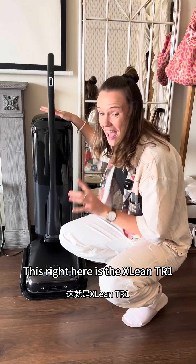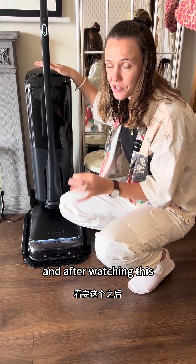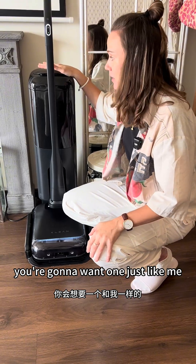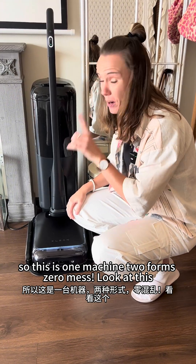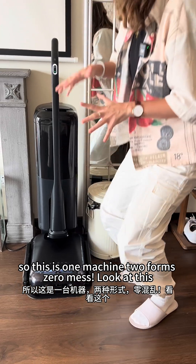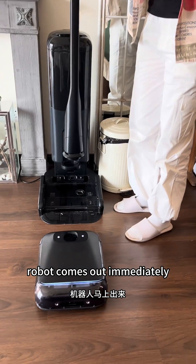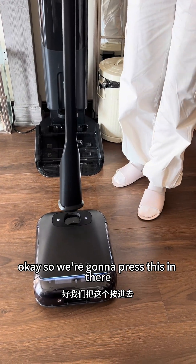This right here is the X lean TR1, and after watching this you're gonna want one just like me. This is one machine, two forms, zero mess. Pull this out and the robot comes out immediately.